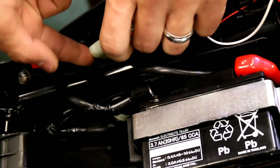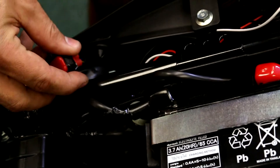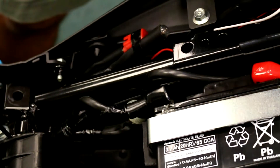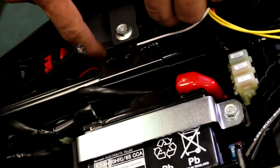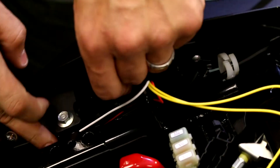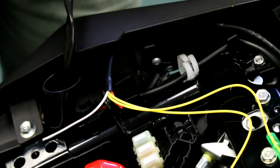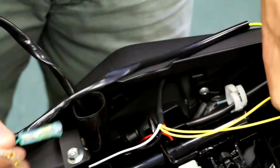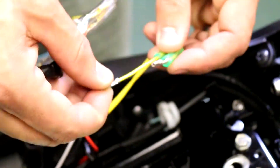You can then secure it back on that factory bracket and tuck those wires back underneath. From your factory harness — we already plugged it in — the two wires for the blinkers are orange and blue, and for the taillight they're both yellow.